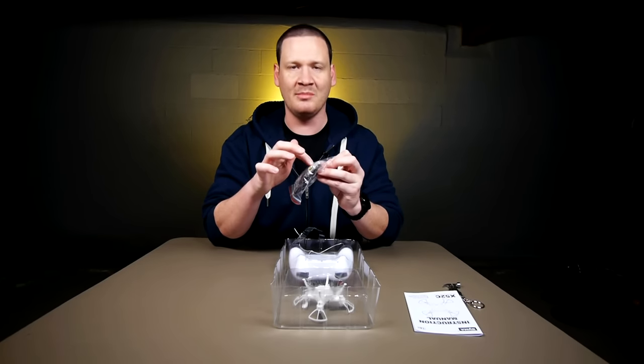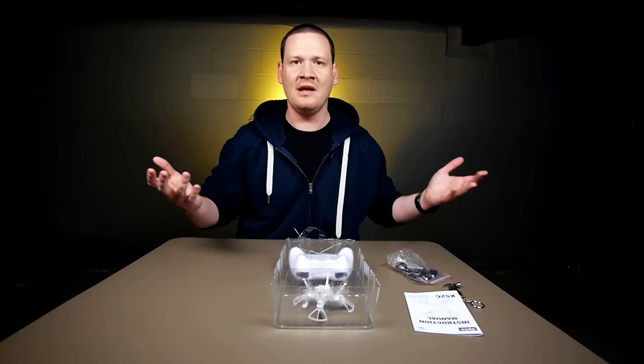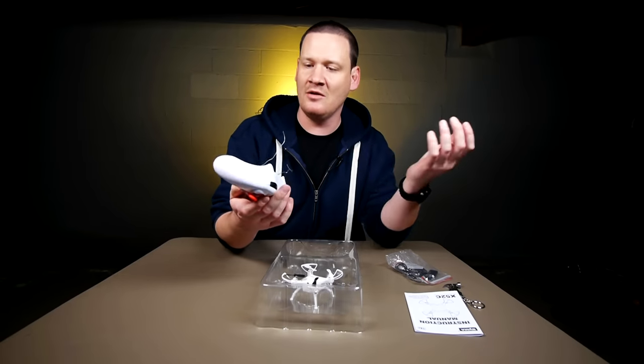I hope this will be cool. There's an extra battery here but I'm not sure — we're gonna have to check out the quad and see if the battery's already in there. If they send you two batteries that would be very nice.